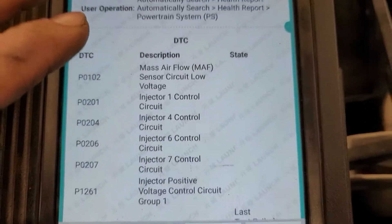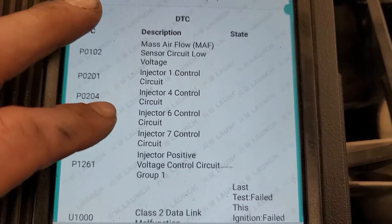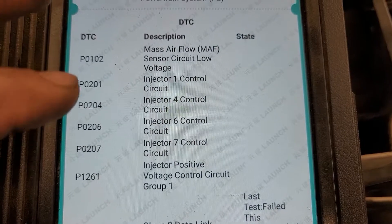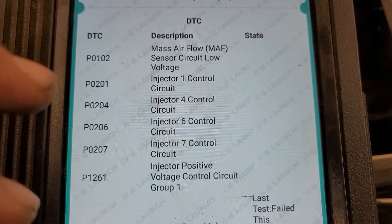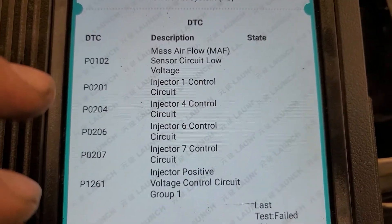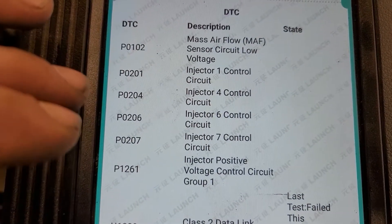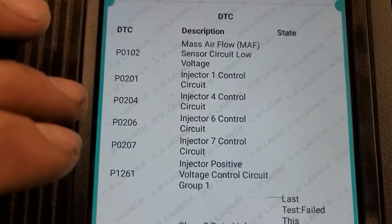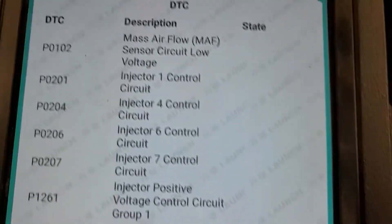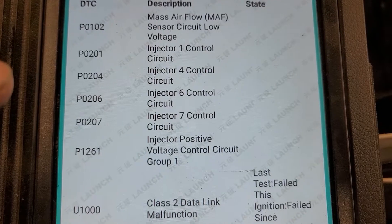If you hop on AllData and follow the diagnostic chart for the P1261, it tells you that you're going to see the one, four, six, and seven codes pop up if that P1261 shows. The procedure says as long as there are no control circuit codes for cylinders two, three, five, or eight, just replace the fuel injection control module.